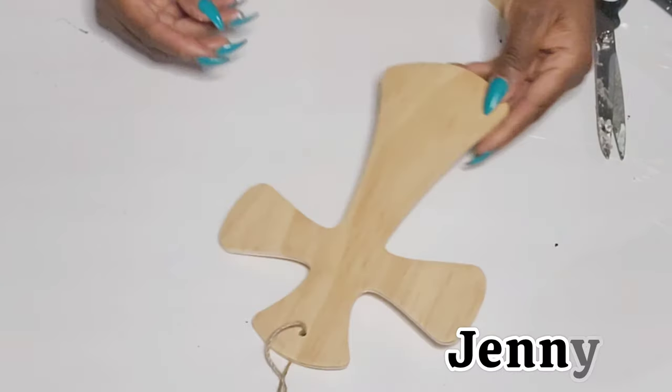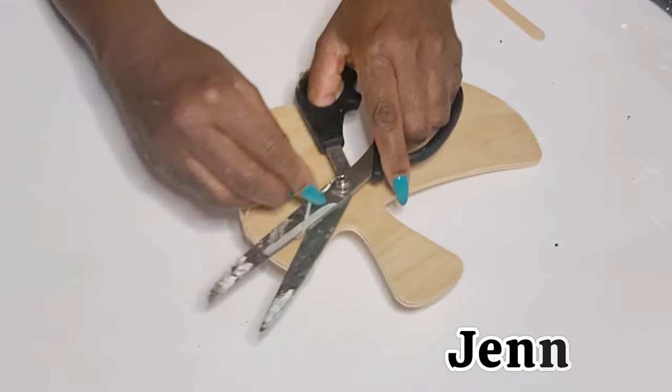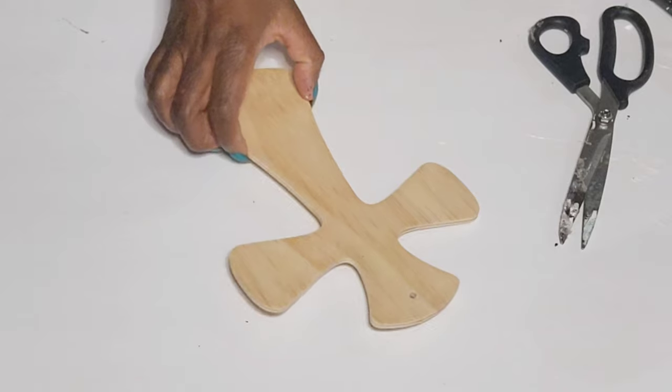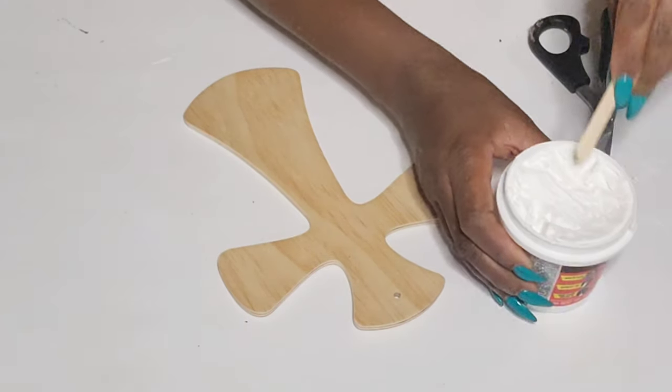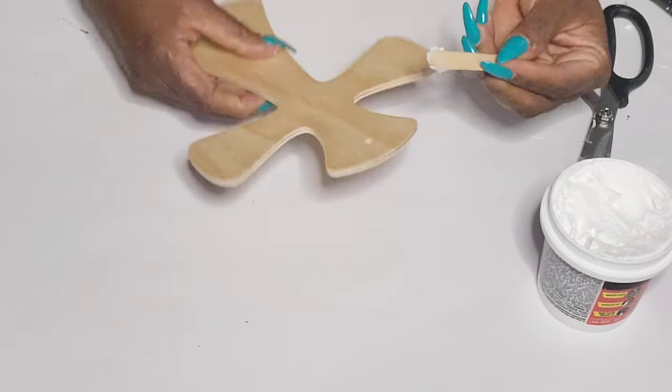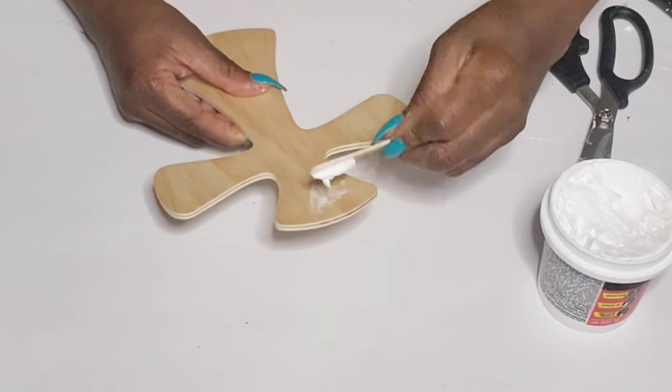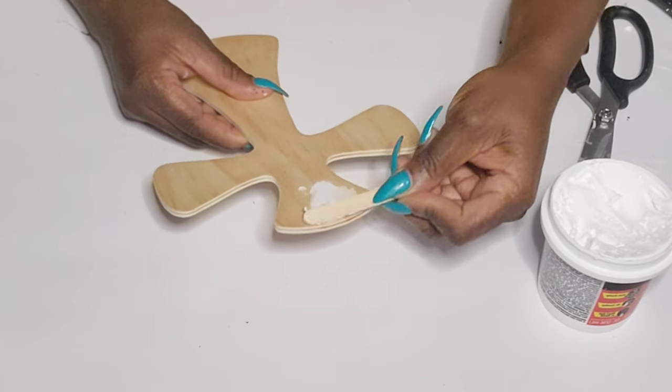I'm going to be creating some Easter DIYs using these wood crosses from the Dollar Tree. I'm going to cut off the jute hanger. I will be using two of these for the first DIY, and I'm going to use some Dollar Tree plaster to cover up that hole and paint one of them using some celery color chart paint.